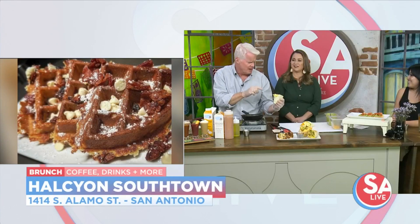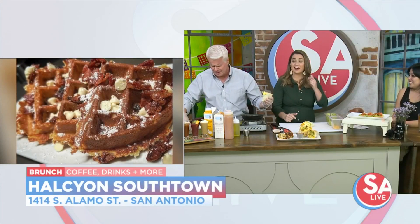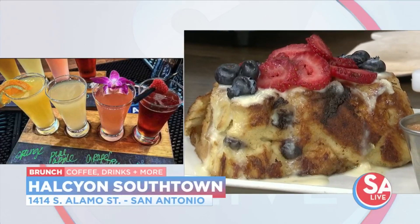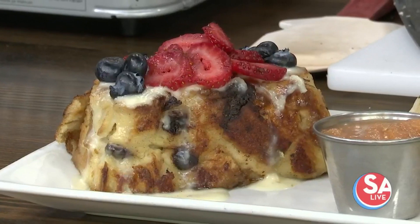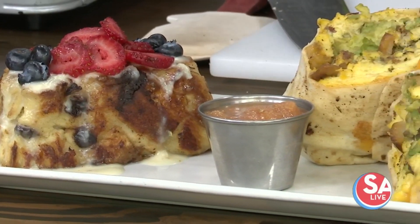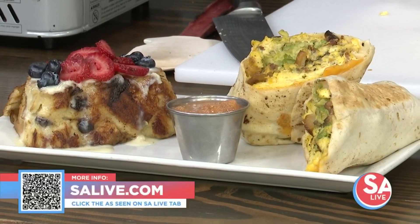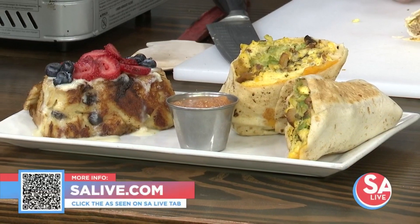It's a good burrito — that's a lot of burrito too. That is stuffed for sure. You also want a tab of the salsa on the side as well. Oh, I've got to do the salsa on there. For more information on Halcyon, all you have to do is head to our website, salive.com, and click on the As Seen on SA Live tab, or just scan that QR code that you see there on your screen.